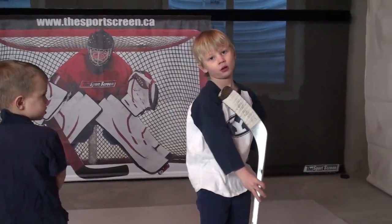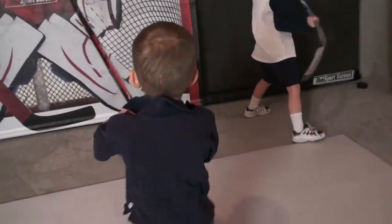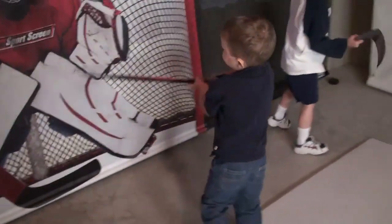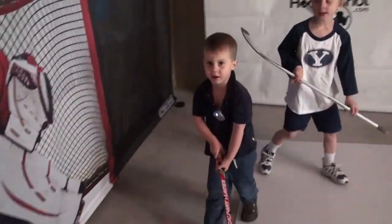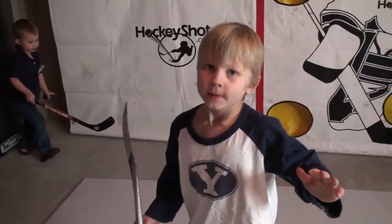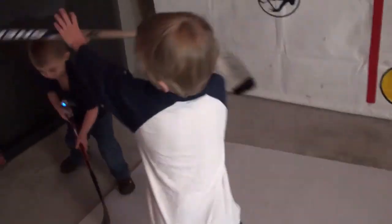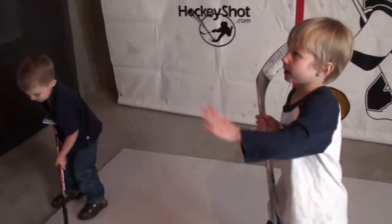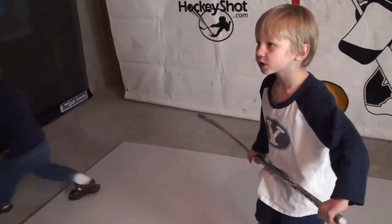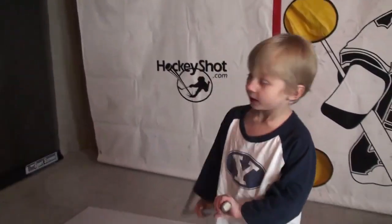Didn't hit it at all — pretty good! Chase, what's the best thing about the Sports Screen? The goalie — it's so strong. The best part is the goalie? Yeah, it's just so strong. And what about the going up and down, is that cool? Yeah, that's like the best part.